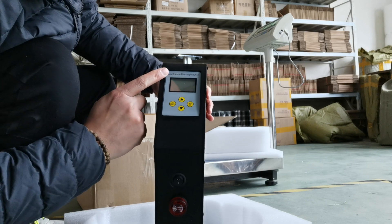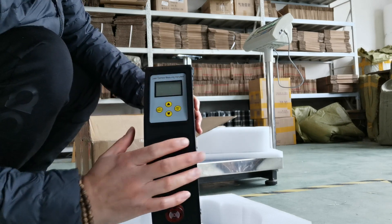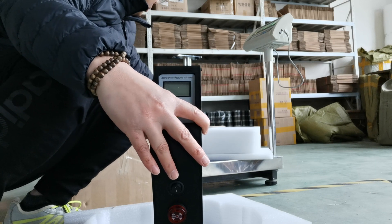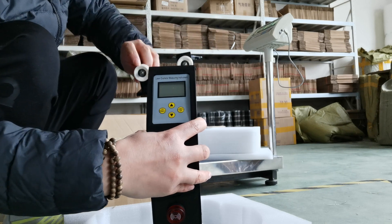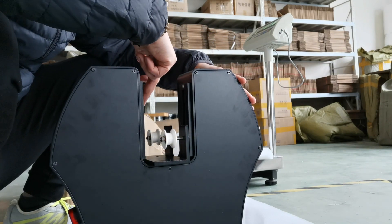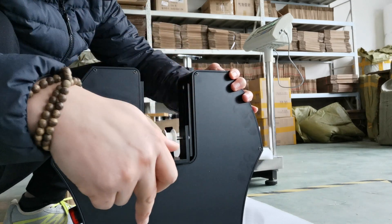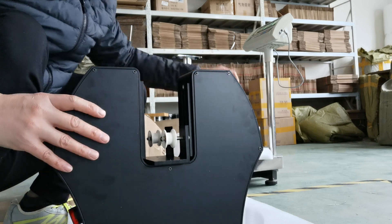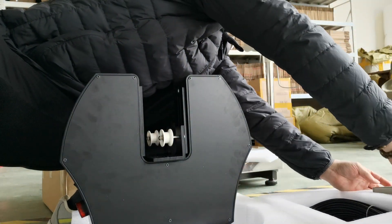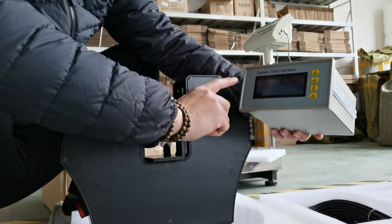Here you can find the laser diameter measuring instrument. There is a special user manual for this control panel. The 3D printing filament or other cables and wires get through this, and we can read the diameter on this control instrument.